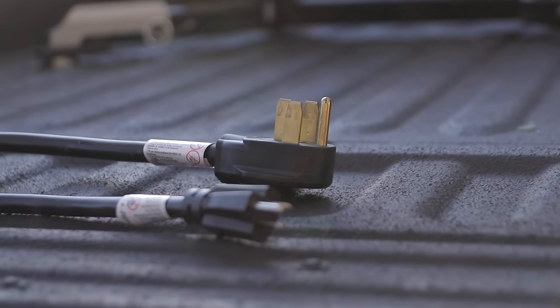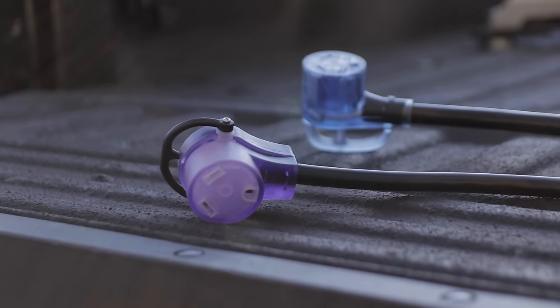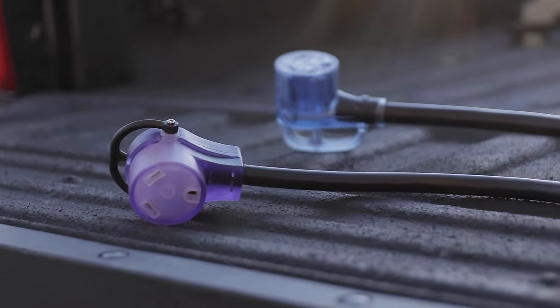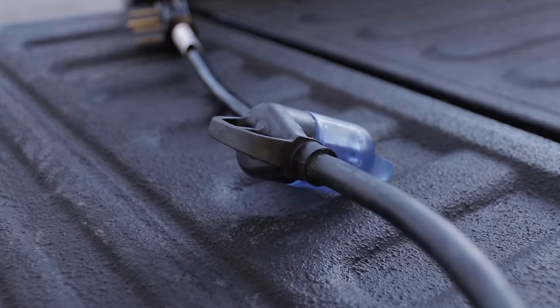We don't always have the option of plugging our 50 amp RV into a 50 amp pedestal every time, or a 30 into a 30 amp. That's where being able to use a dogbone adapter to adapt down is very helpful. It gives you a lot of flexibility — you can get an adapter to plug your 50 amp RV into a 30 amp pedestal, or the 30 into a 50, giving you a lot of flexibility as far as the source.